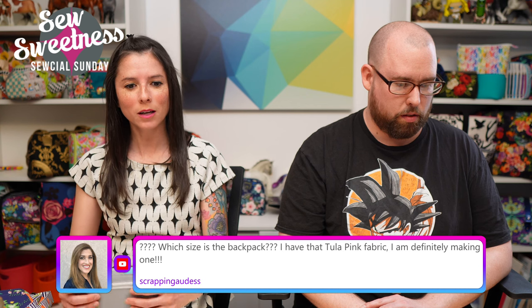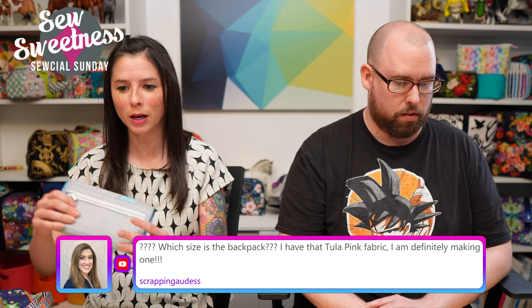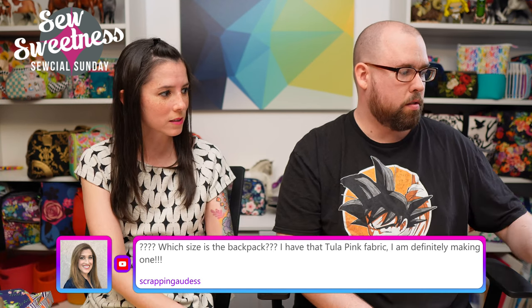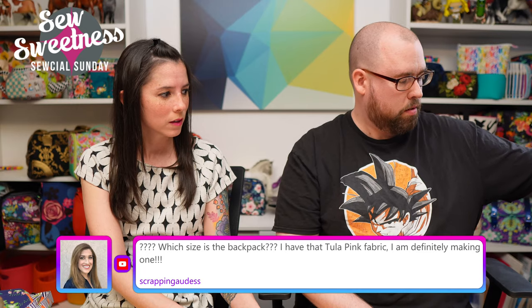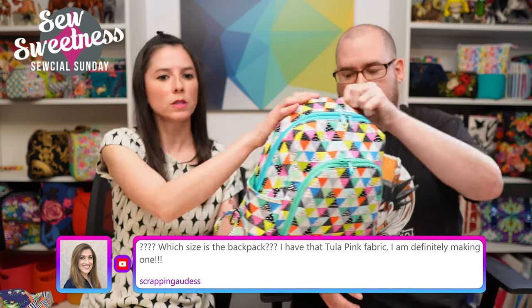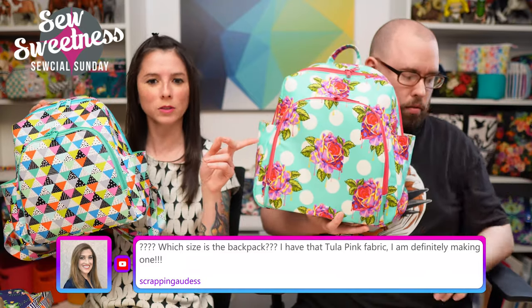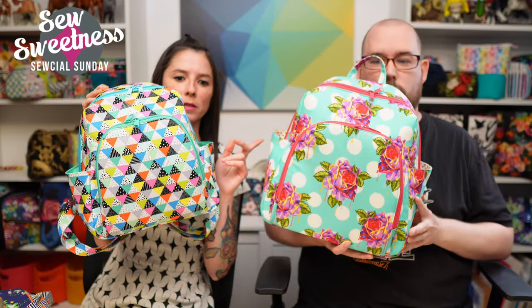Scrapping Goddess asks which size the backpack is — I'll hold them both up. This one is size small, which I'd consider a purse-size backpack, and Danny's holding size large. The Marlin Backpack pattern includes both sizes.